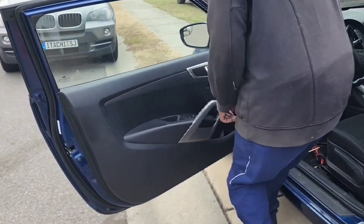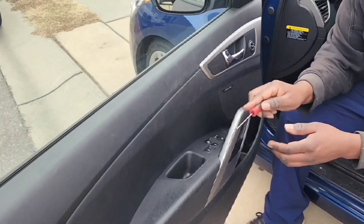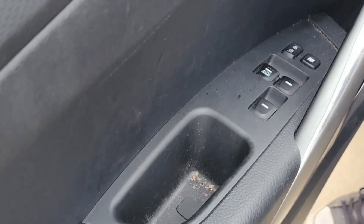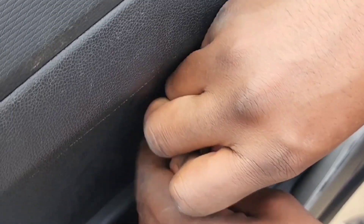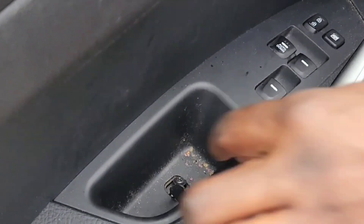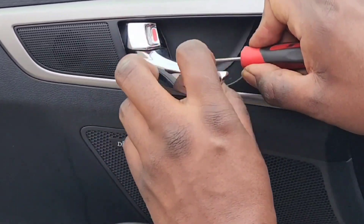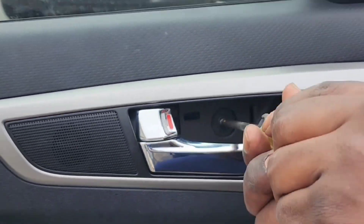The first thing you want to do is get a right angle pick. You're going to go down in the door handle where you grab it and close it — there's a little flap in here, you pop that flap up like that. Now under that flap is a Phillips head screw. Turn that screw out and set it to the side. In the part where the door handle is, that piece pops out. Stick the right angle in and pull it — this whole piece comes out. There's a Phillips head behind this door handle; take that out.